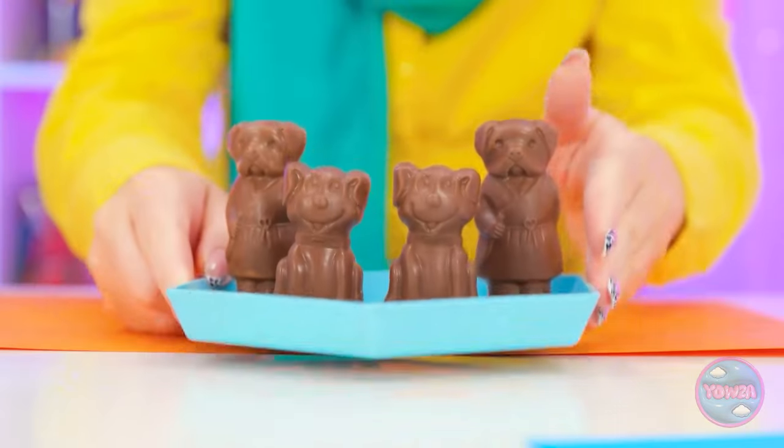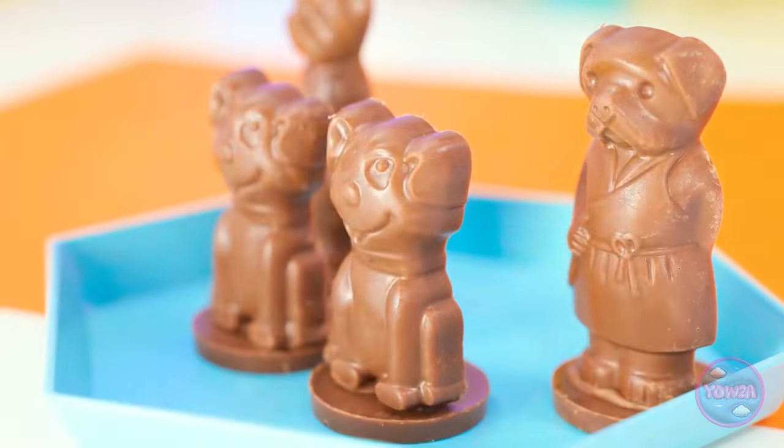These look delicious! Thank you! Chocolate doggies! I'm starting with this one. Looks good! So creamy. No fair! Calm down, dear. Just take one. Thank you.